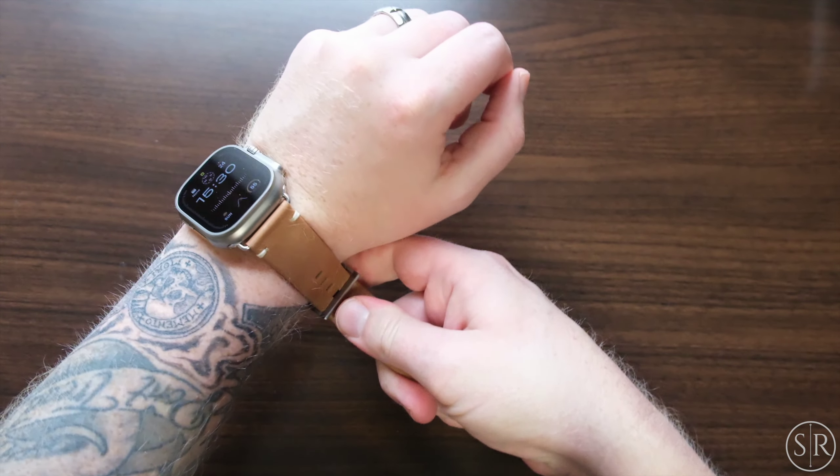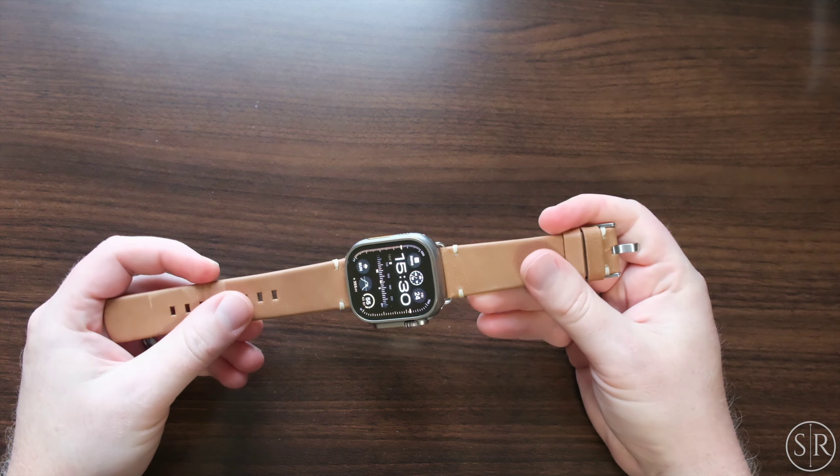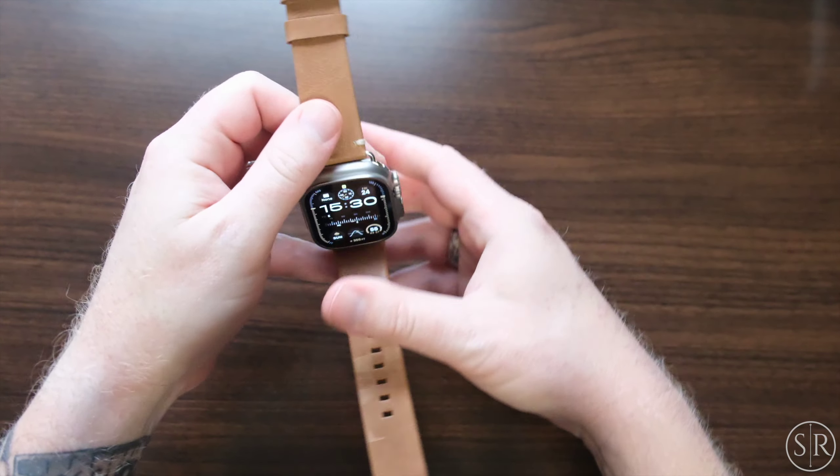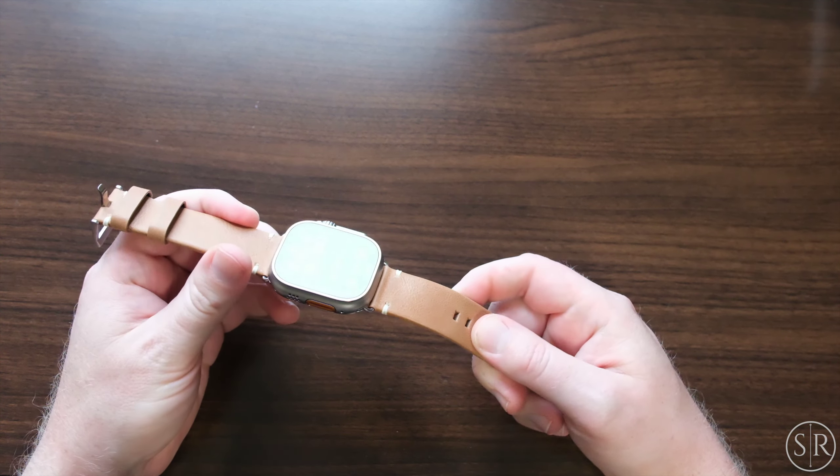You've seen lots of Andar stuff here on the channel, and that's for a reason — they always impress me with the quality of their products. I don't think I've had a bad Andar product yet because they're just really nice leather products.